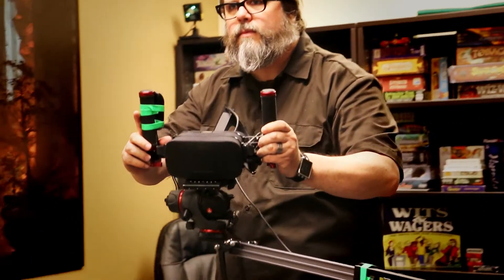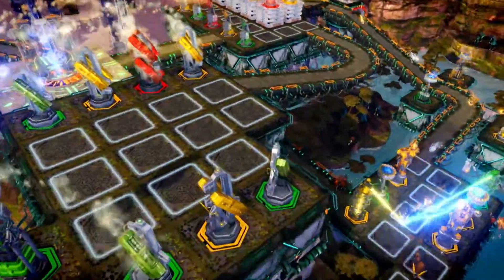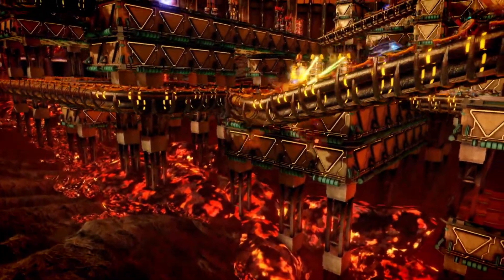The jib allowed us to capture smooth, steady footage while retaining the natural feeling of playing the game in the Oculus Rift. It also made it really easy to produce elegant camera moves that really show off the gorgeous new levels in the game.